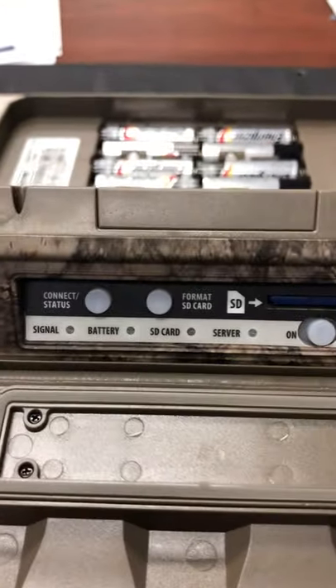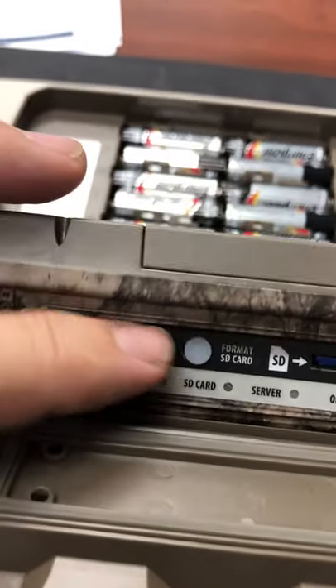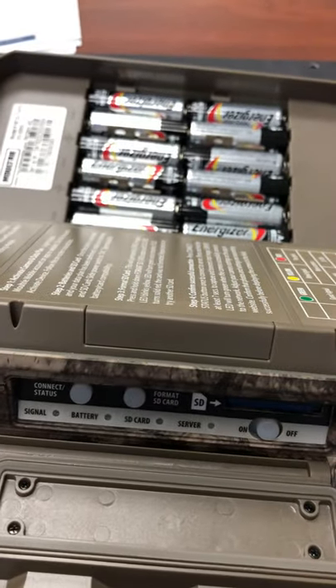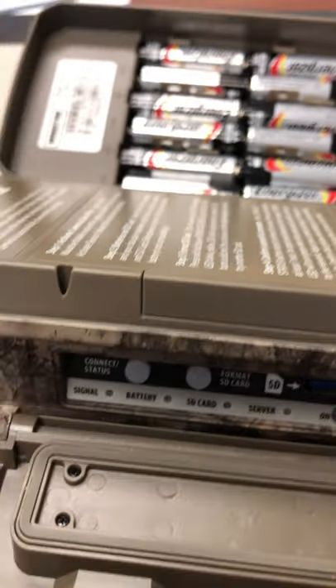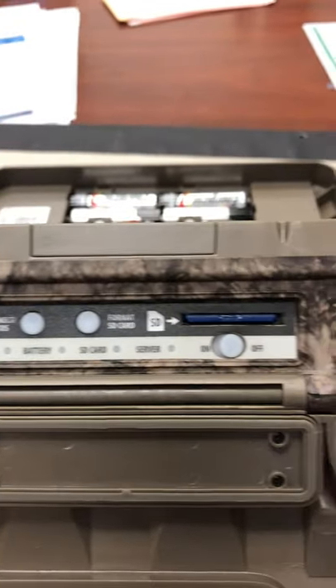The setup was very, very easy — it all does it automatically. You get the card put in there, get the thing signed up, hold the button down about five seconds, and everything will start to flash. It'll take a test picture and send it to the cloud, and you get a notification on your phone. Open it up and there's the picture — it worked really well.